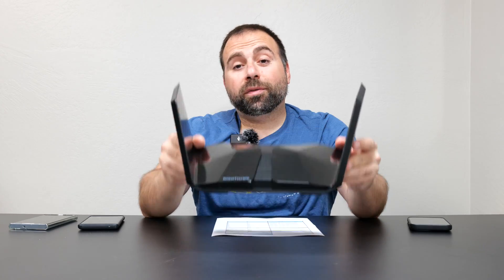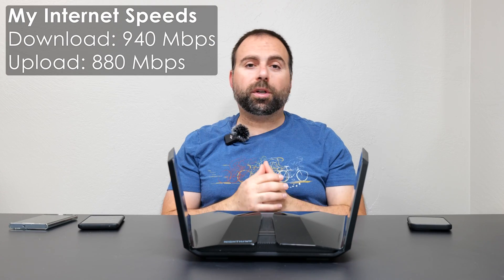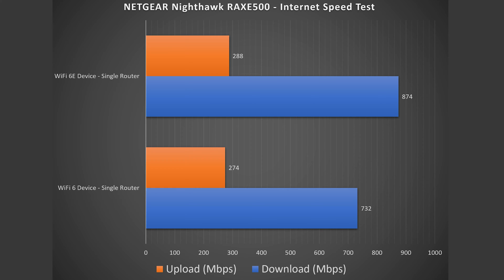Starting with the internet speed test — no matter how fast this router is, when you're accessing the internet you are limited by your internet speed. In my case that would be 940 megabits per second download and 880 megabits per second upload. When I'm hooked up via ethernet I get those speeds no problem. However, the Wi-Fi devices are usually a different story.